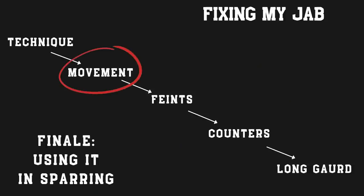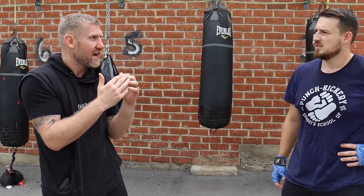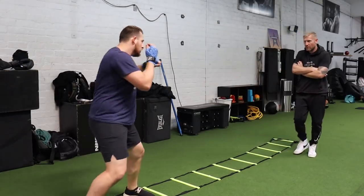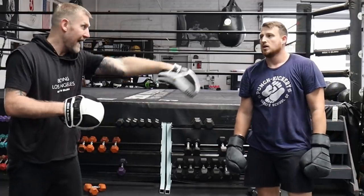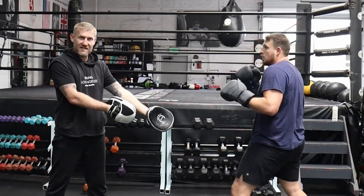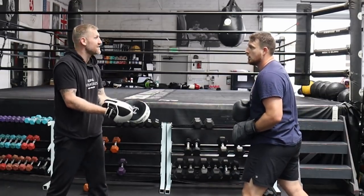For the jab, when you move backwards it's great — kind of gets you out of danger if someone's going to flurry punches at you. Rather than just moving back with your hands up and letting them punch, if you can just get that jab out there, it keeps them thinking and can stop them in their tracks. To improve the jab, it's more than just that.